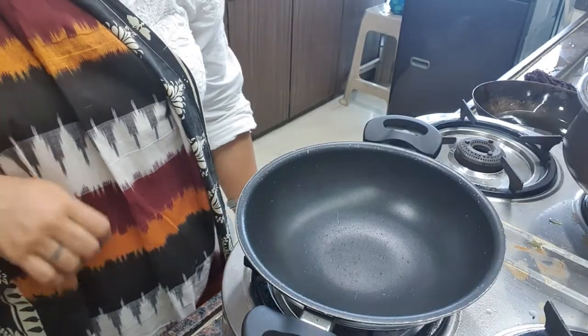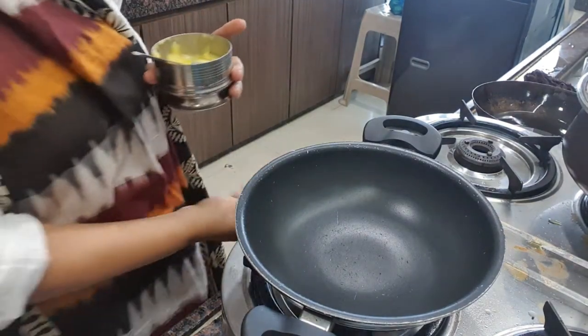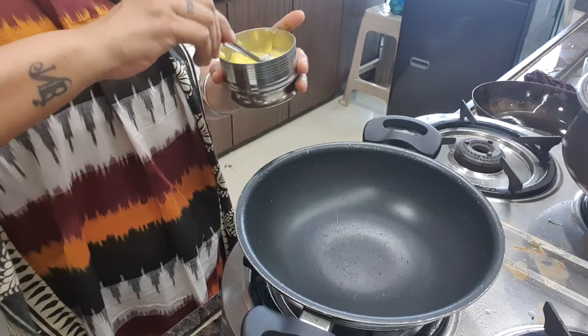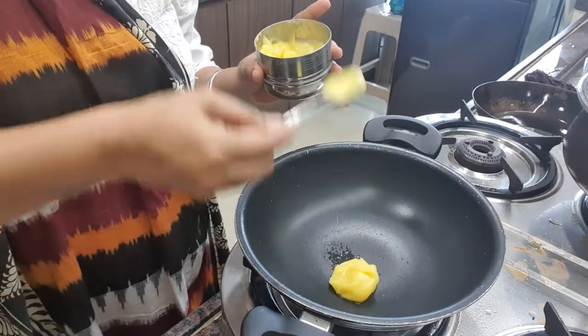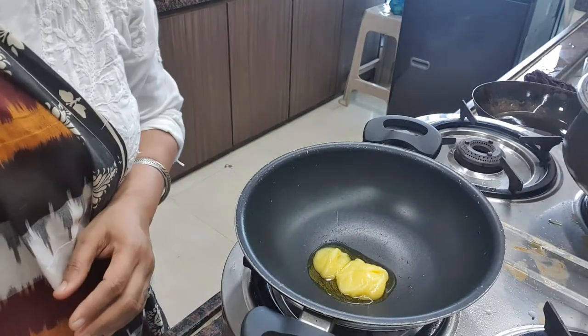Today we are making apple shira. Now let's start making apple shira. For that, first we have to take ghee — 1 tablespoon ghee.